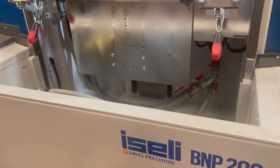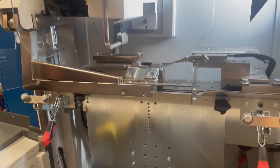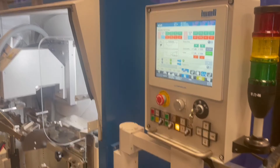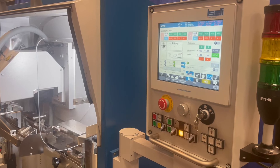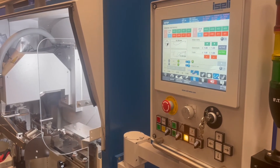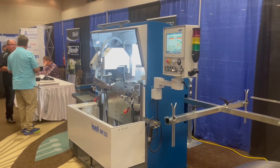This is a BMP 200, which is a bandsaw profile grinder — the latest technology. This particular one is a three-axis CNC grinder. The machine comes out as a two-axis as well, but the three-axis has some advantages over that machine.